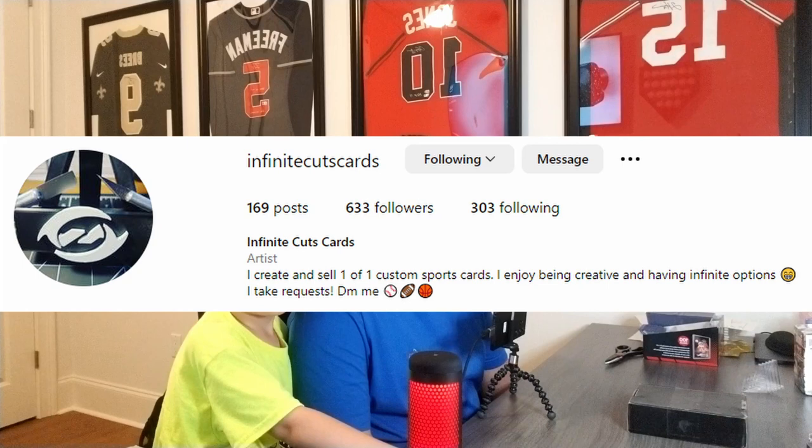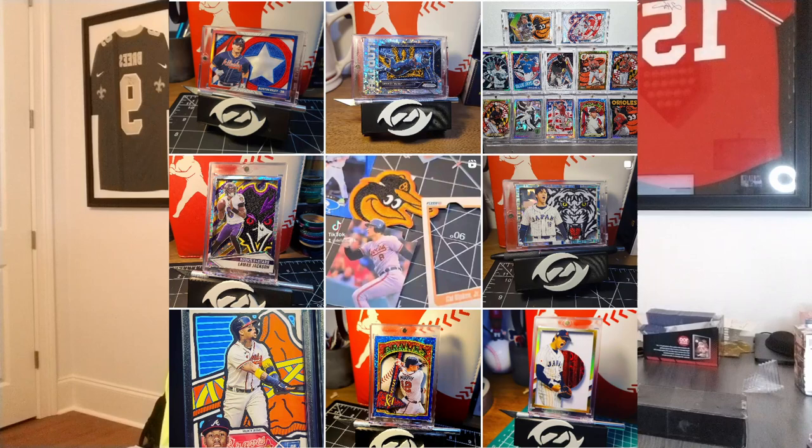I found him on Reddit — he had posted some of his work, I thought it was fantastic, and followed him on Instagram and started talking, throwing out some ideas. He made Jack and I a custom one-of-one card. We're going to open it up together and see what he did. I'll go ahead and post a screenshot of some of his work and his Instagram, and also add his Instagram down in the description below.